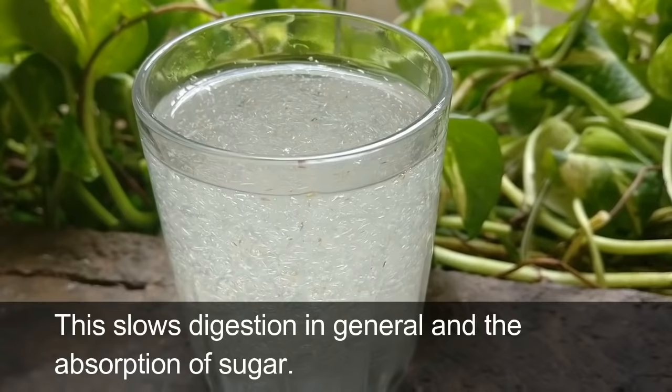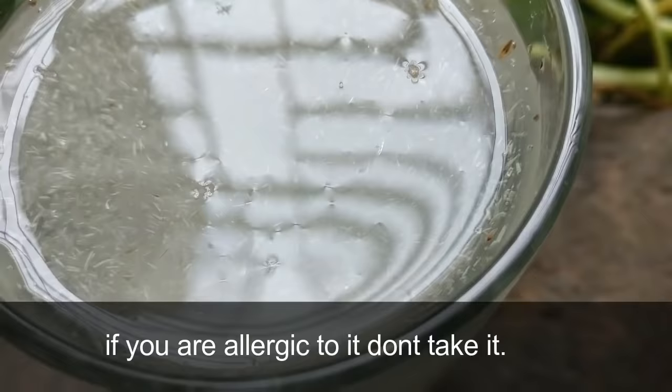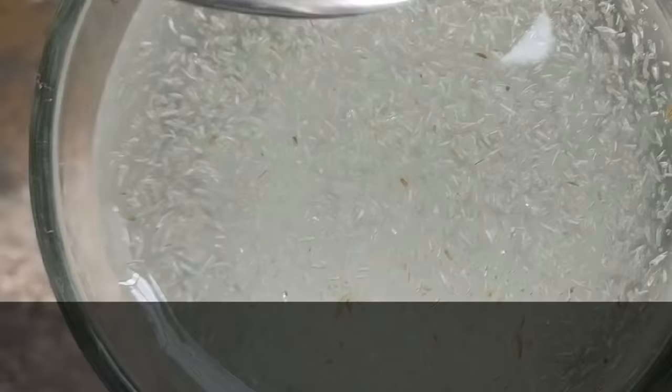Soluble fiber attracts water and turns to gel during digestion, which slows digestion in general and the absorption of sugar. Therefore, it is excellent for weight loss since your blood sugar doesn't spike up, which often leads to fat storage.